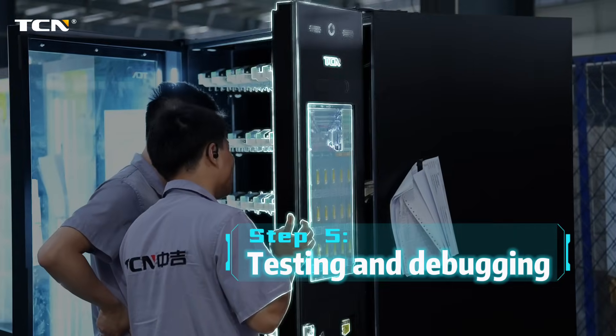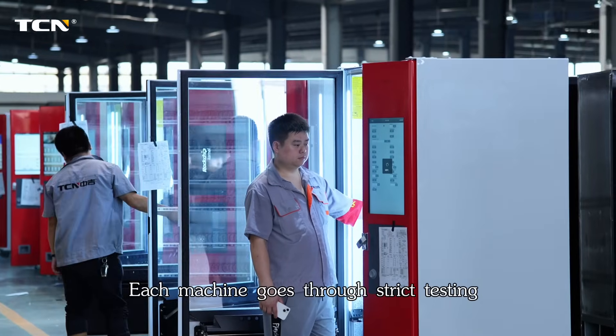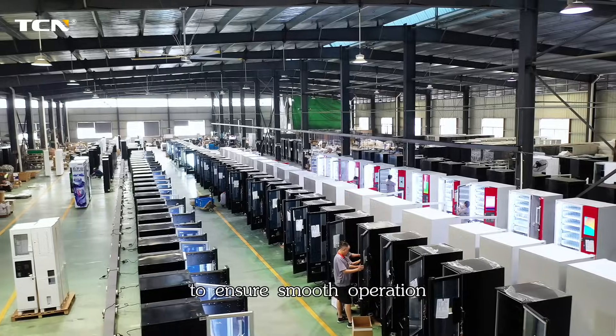Step 5: Testing and debugging. Each machine goes through strict testing to ensure smooth operation.